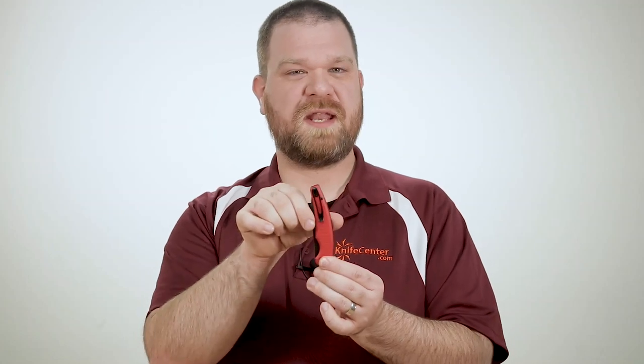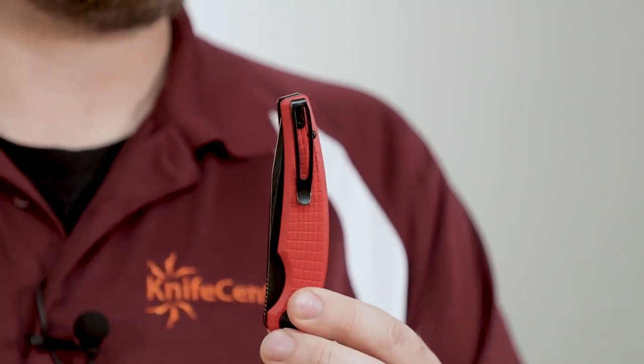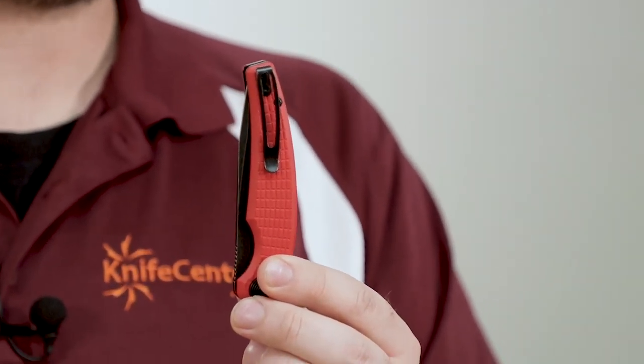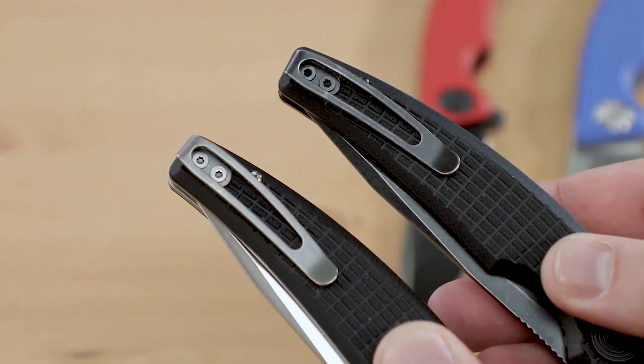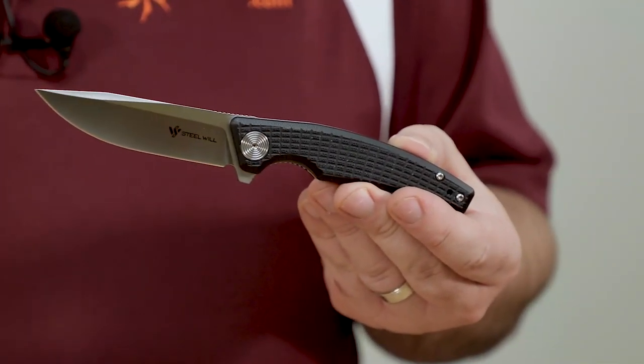As far as pocket carry is concerned, the tapered shape and narrow frame overall lets it nestle in nicely without taking up too much space. We also get a nice deep-carry pocket clip that lets the knife ride nice and low when you aren't using it, and the finish of that pocket clip is going to coordinate with the blade finish. Overall, the Shaola is a really nice budget flipper that I think is right up there with the best offerings in this price range. It's a great size — not too big or too small — with some good color options to suit any style.